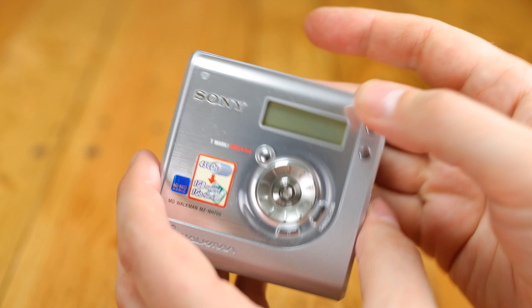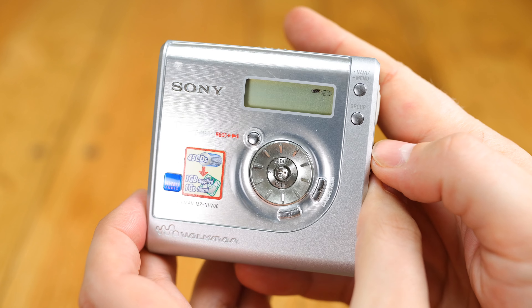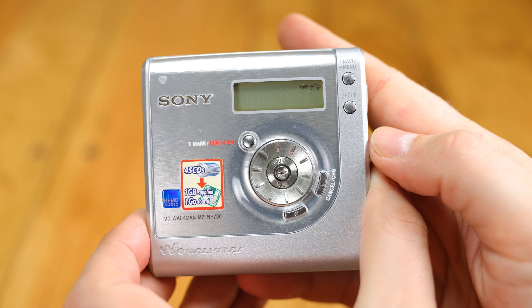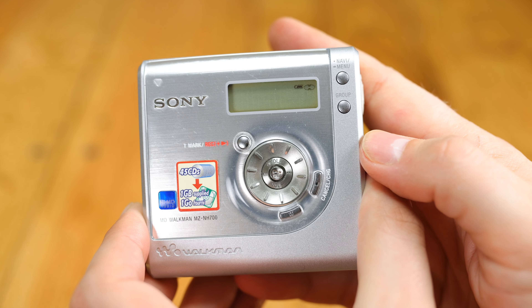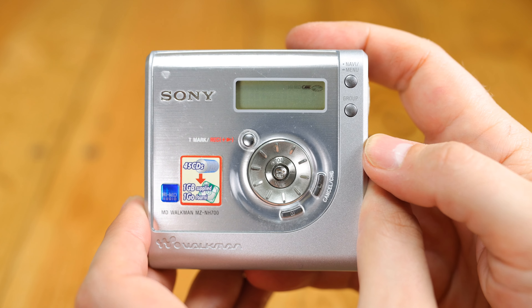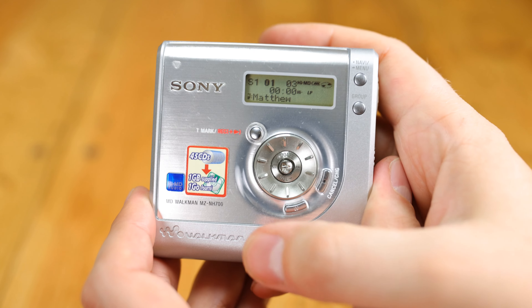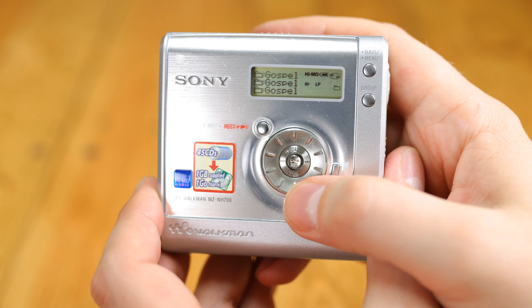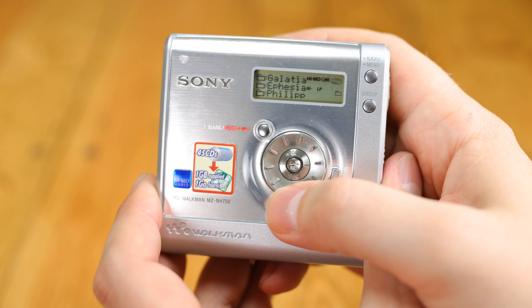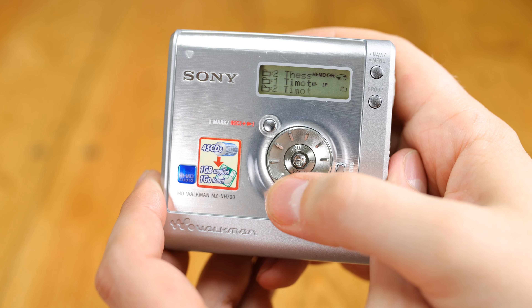If, for whatever reason, you have interest in the 1GB Hi-MD format that came at the end of Minidisc's life, or perhaps you have some older Hi-MD discs that you want to play back without spending £500 for the privilege, then a player like this could be the answer. Bear in mind, though, it's still £150 or so, and those special 1GB Hi-MDs still cost around £40 each, or US$50.